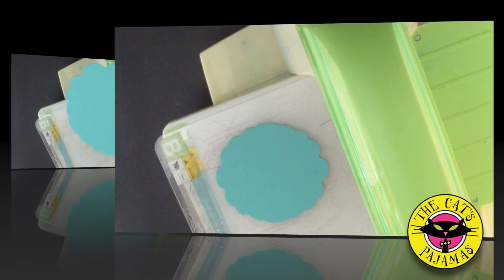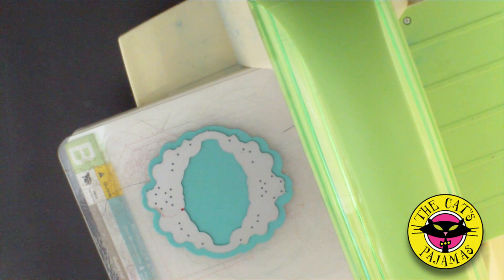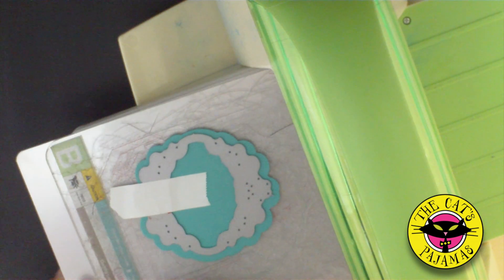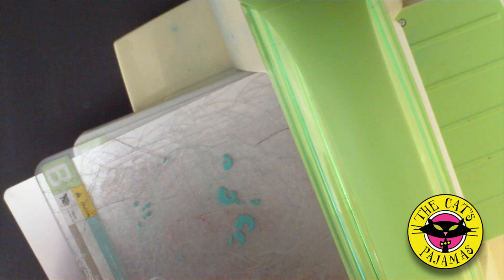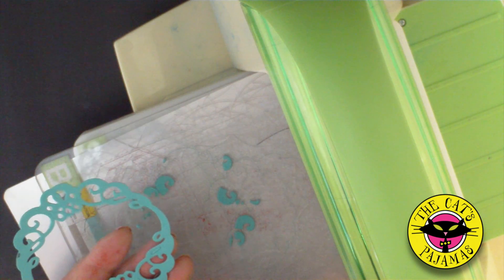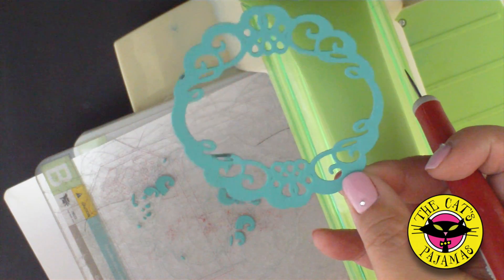Now let's take the shape that we just cut out. We'll layer the second largest die on top of that die cut, secure it with tape, and add a shim to make things a little bit easier to cut. Then run through the die cut machine. Poke out all the extra little hangy bits. And now you have a pretty frame — even the center is decorated if you want to use it.